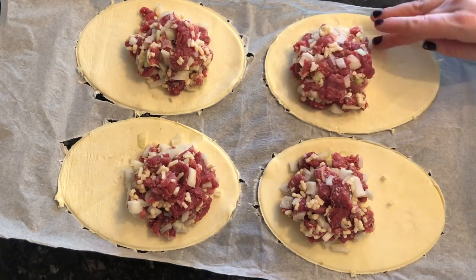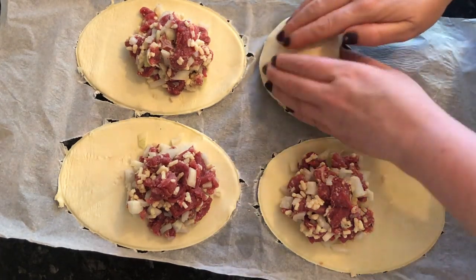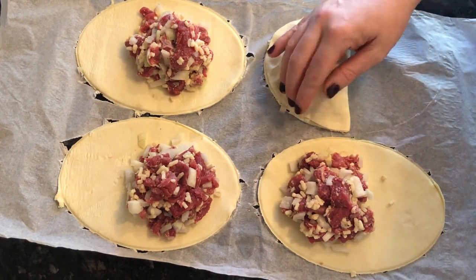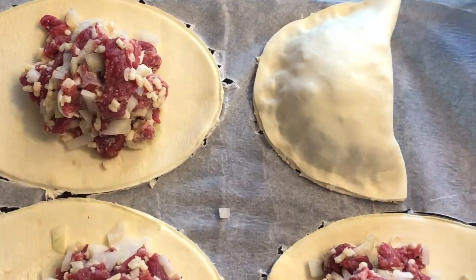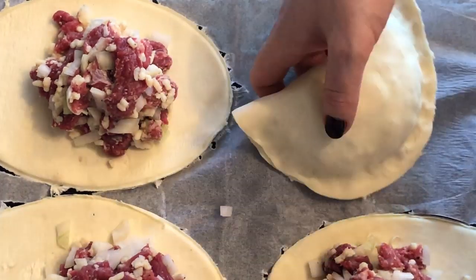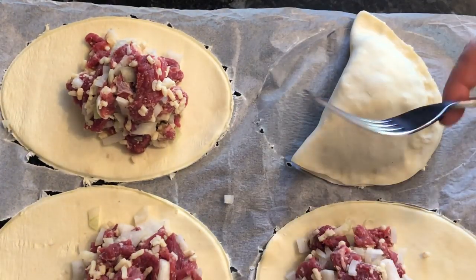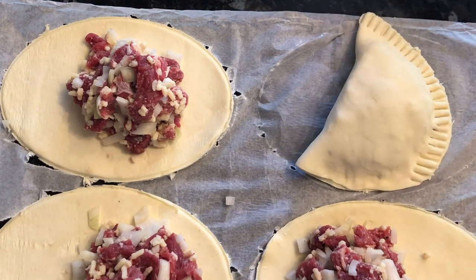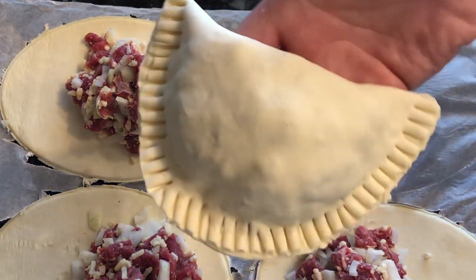With your fingers, go around the edge with cold water and dampen it slightly. Then flip your pastry over, lining up the edges, and press down firmly. Push the mixture back from the edge with your fingertips. Make sure the edge is firmly sealed, then grab a fork and press around the edge with the tines just to make sure it won't spring open in the oven.